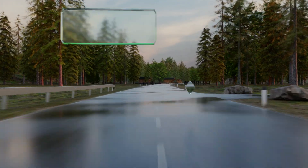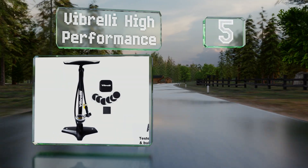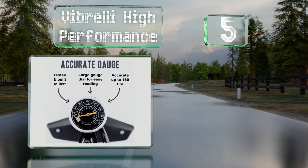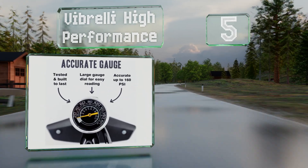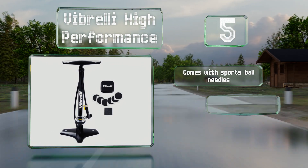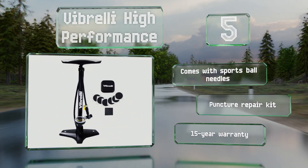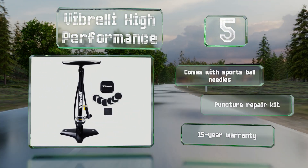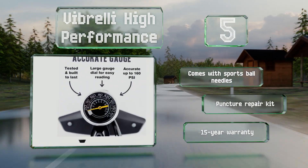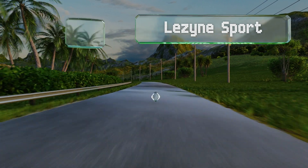Halfway up our list at number five, with a large dial that's easy to read and maxes out at 160 PSI, the Vibrelli High Performance helps you monitor the pressure of your tires while filling them up so you know exactly when you're good to go. An efficient T-valve ensures that no air is lost along the way. It comes with sports ball needles, a puncture repair kit, and a 15-year warranty.